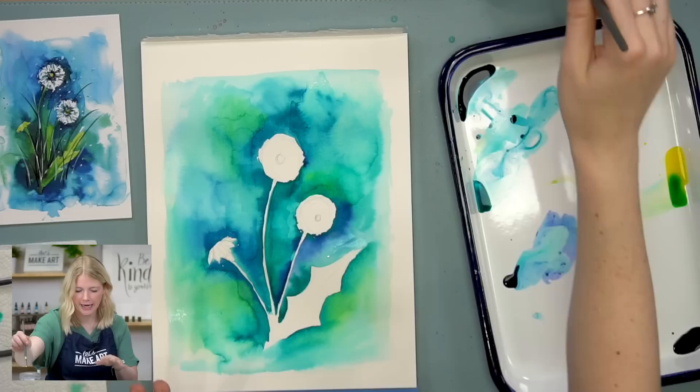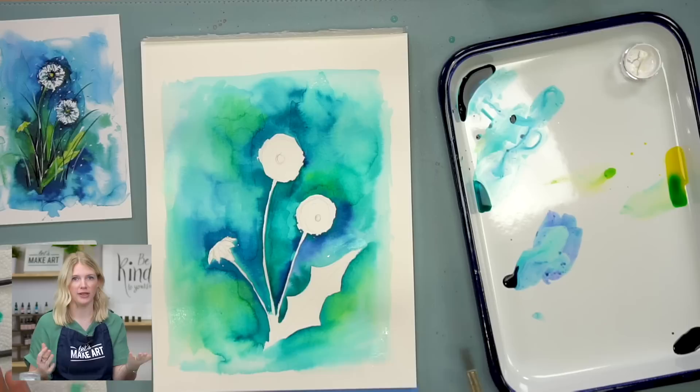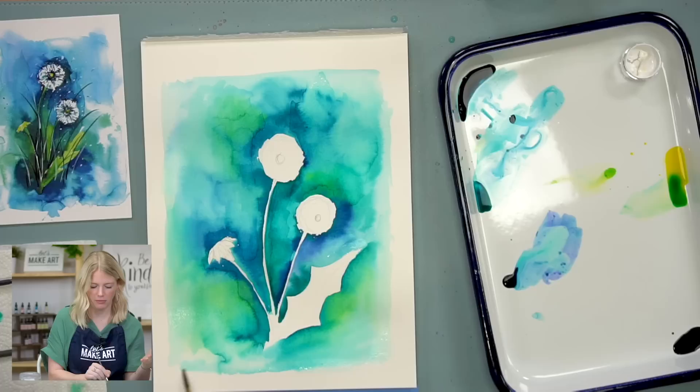But because this is not 100% cotton, it does tend to warp a little bit more. So if you're getting super frustrated with that, maybe try a different heavier weight or one that is 100% cotton, because it would take the water a little bit better.